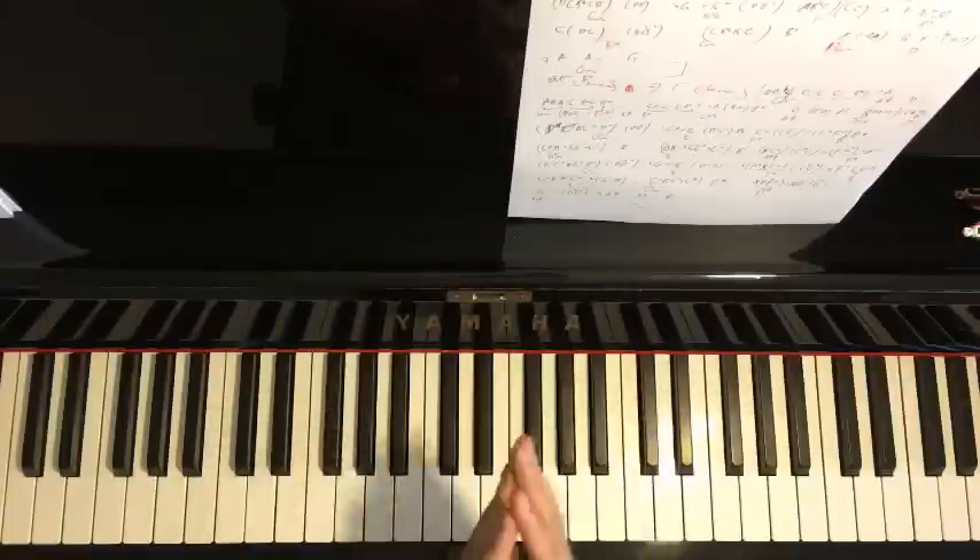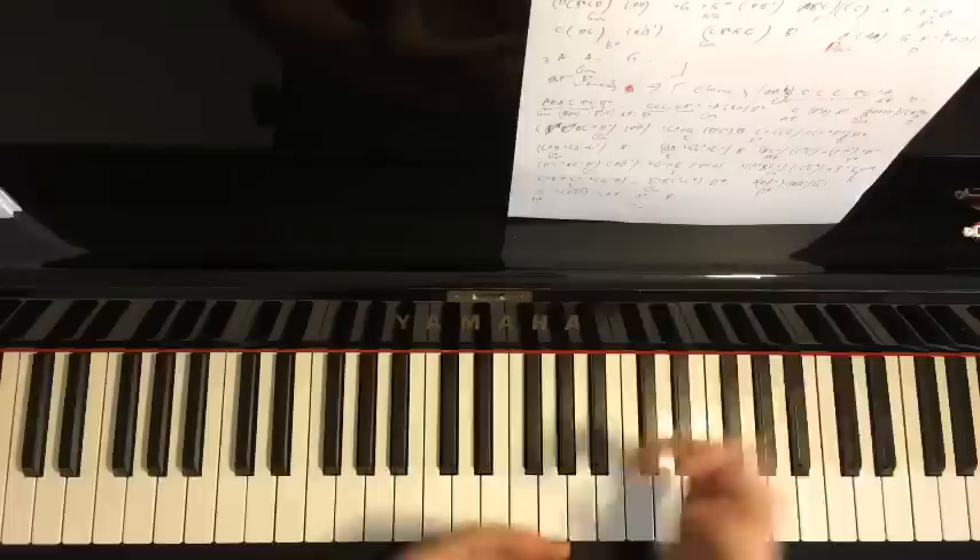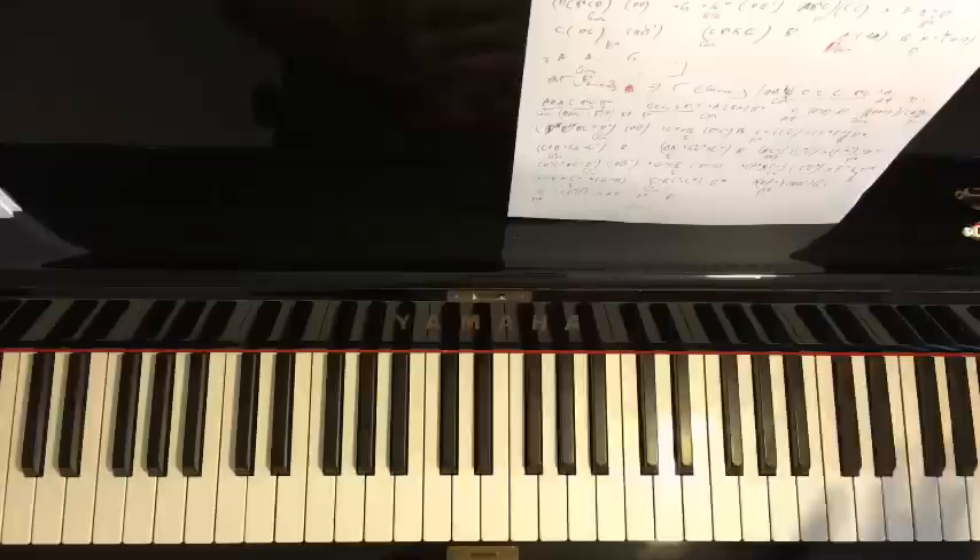Hello guys, this is Amos Doll Music. If you don't know me, I do a lot of piano tutorials on YouTube. I have over 400 tutorials and I've also played over a thousand piano songs just by ear within 10 to 20 minutes. In today's lesson, this lesson is dedicated to one of my Hong Kong students from the other side of the world.